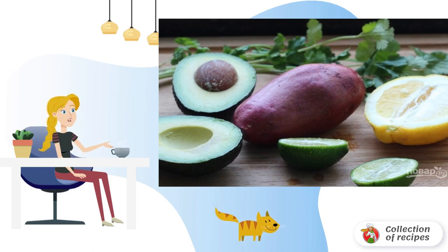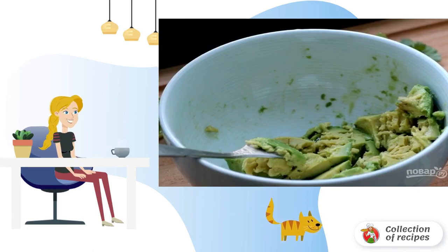Cut the avocado in half and remove the stone. With a spoon, remove the pulp from the two halves of the avocado. Add lemon juice and lime juice. Mash with a fork. Add chopped coriander and garlic, salt and pepper.